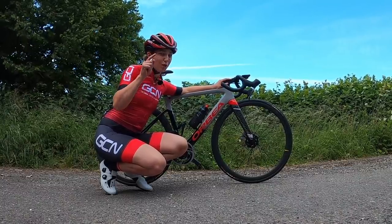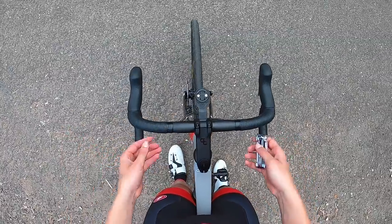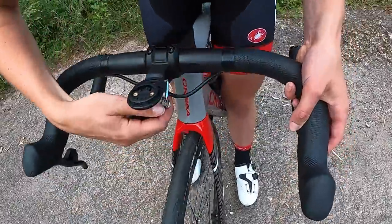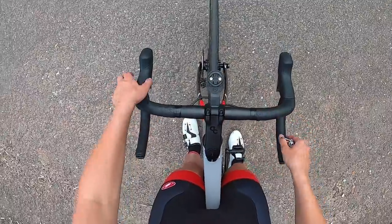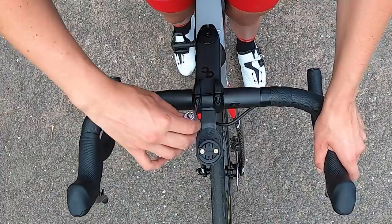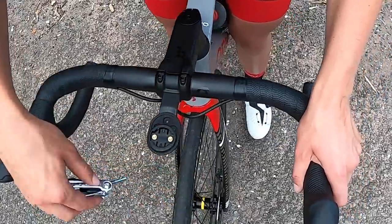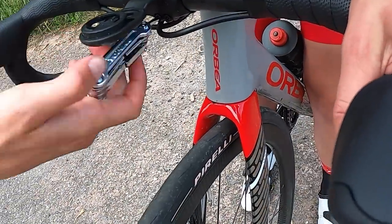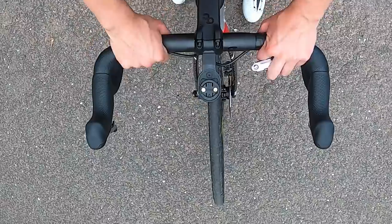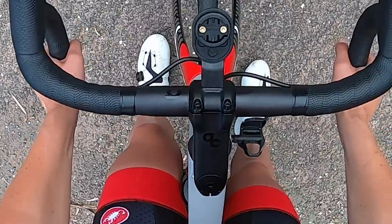If you don't have a multi-tool, hopefully your friend has one, or head to a local bike shop and ask if you could quickly borrow their Allen keys. I always find it easier to stand over your bike. Loosen the bolts a little bit, get your handlebars into the right position and make sure they're central, then go around and tighten each bolt. Don't over-tighten them, but they need to be snug. Once tightened, put a little pressure through your handlebars to make sure they're not going to slip again. When you get home, go through all the bolts with a torque wrench.